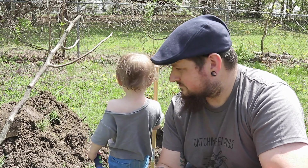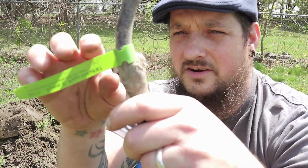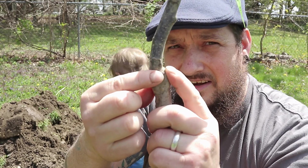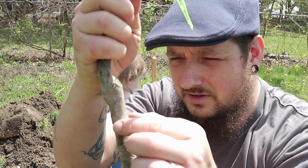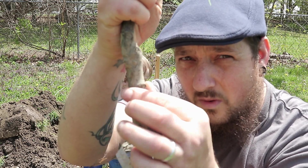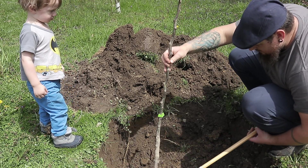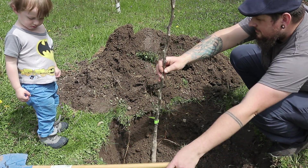When you get a bare root fruit tree, you're going to have a graft point. There's the rootstock, and here's the actual fruit tree that was grafted onto it. You want to make sure that graft point stays slightly above your normal soil level. We're going to bury it down to about an inch to two inches below where that graft point is. Let's check for level — I think we're pretty good right there. Fill it in.